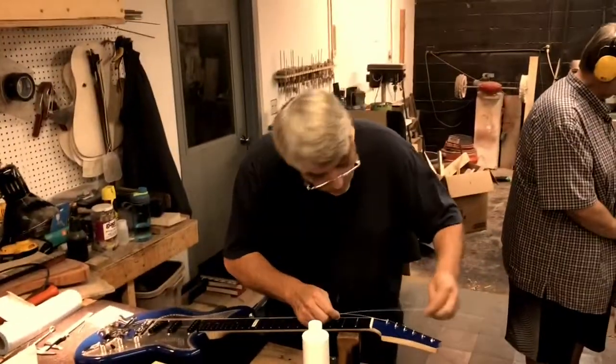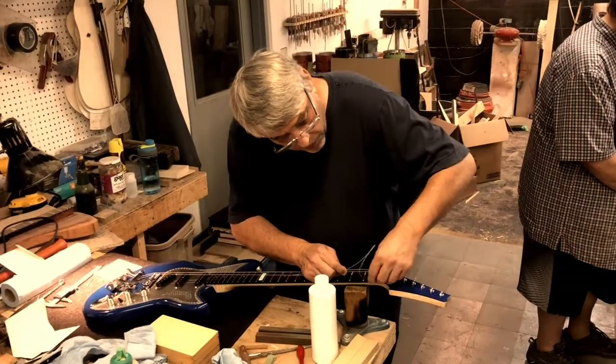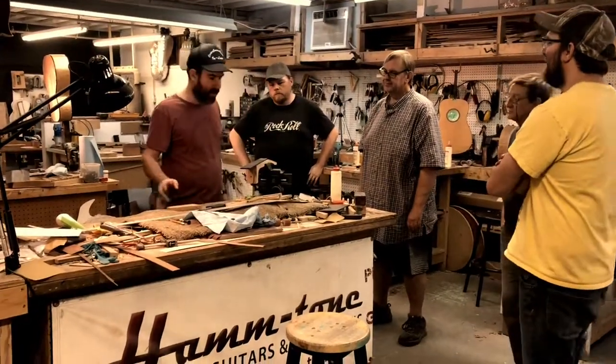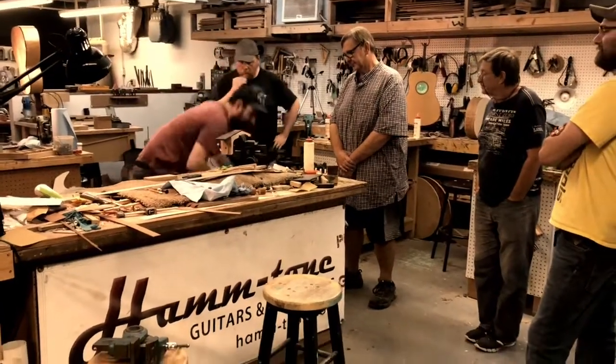This is Randy — he's working on electric — but if you want to build an acoustic guitar, the ham tone school of lutherie is a good way to do it, because I can make sure that if you make any mistakes, we help you through them.